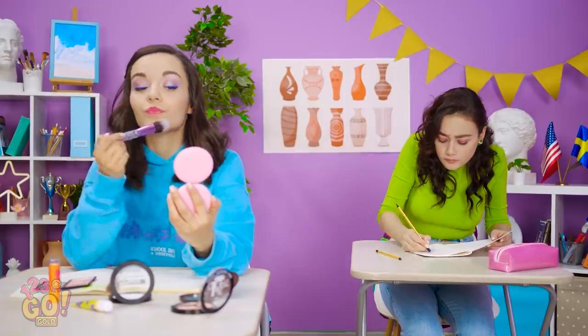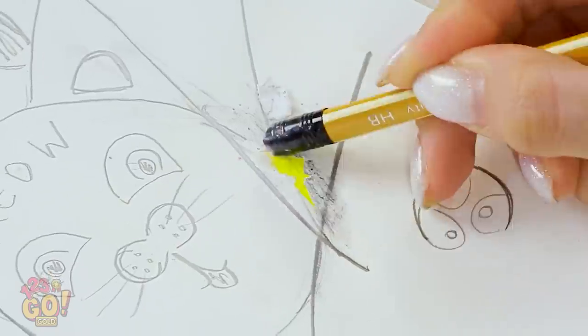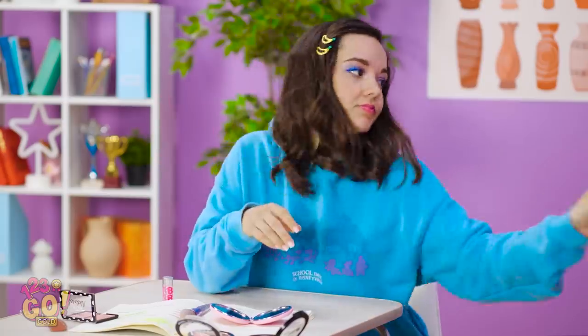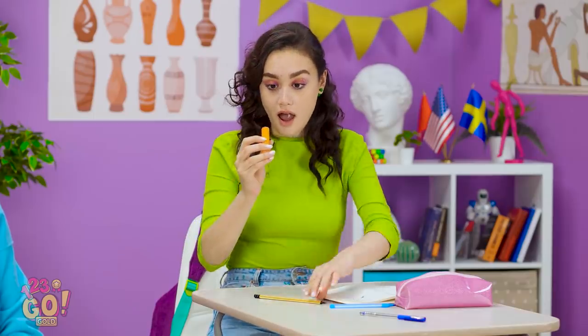Shoot! I made a mistake on my drawing! This eraser doesn't work very well. Come on — just gotta erase this line! Oh no, I tore through my paper! This dumb eraser really ruined things for me. I've gotta have a better eraser somewhere! Psst! Eva! Do you have an eraser I can borrow? Nope. But you can have this if it will help. How is this supposed to help? Wait — maybe I can make it so it CAN help!